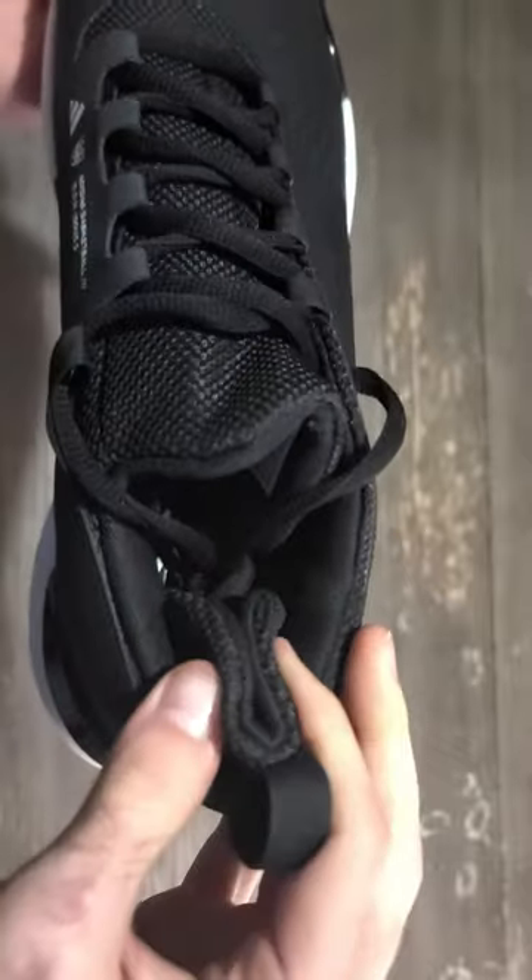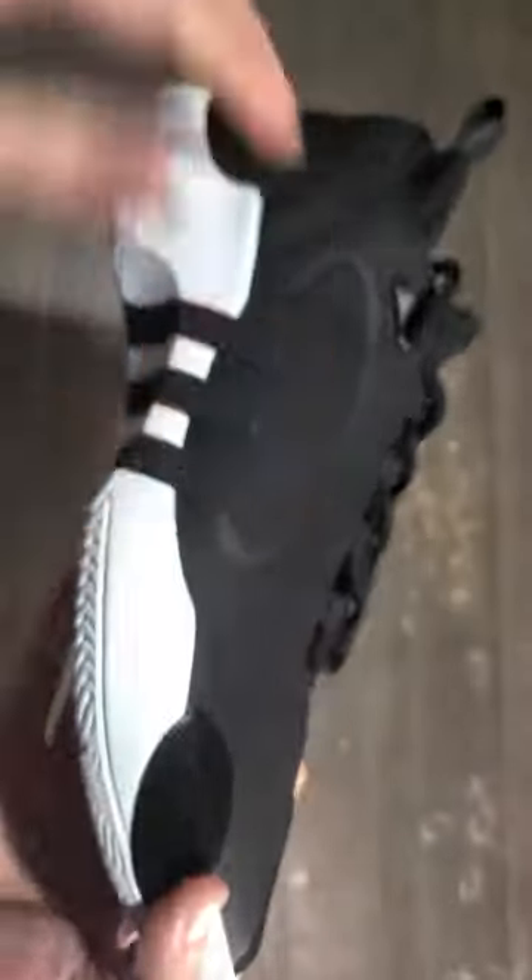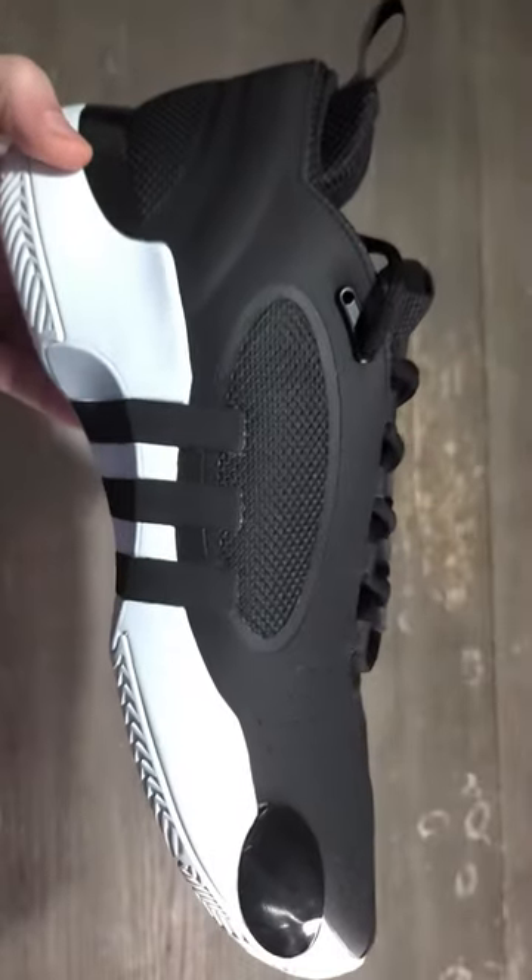Moving to the tongue, you're going to get a textile material with some decent padding and an Achilles pillow in the back with an internal TPU heel counter. Comment down below what you think and subscribe for more.